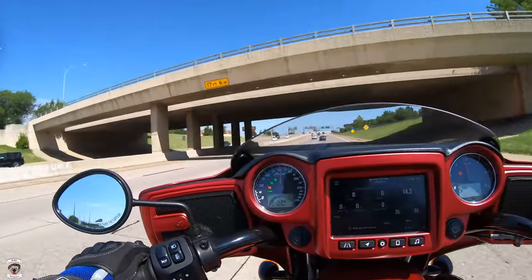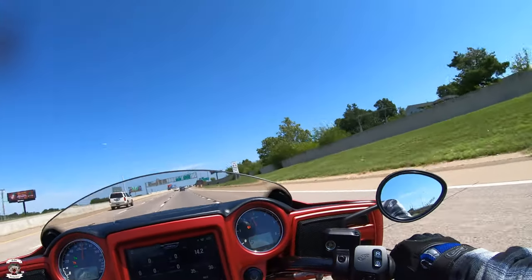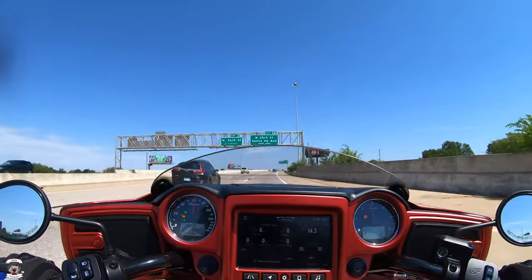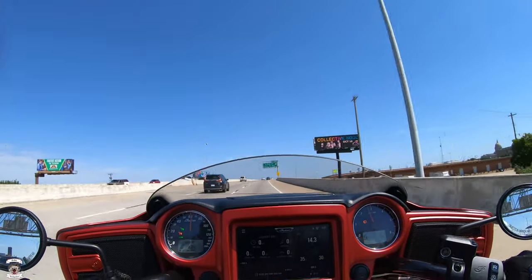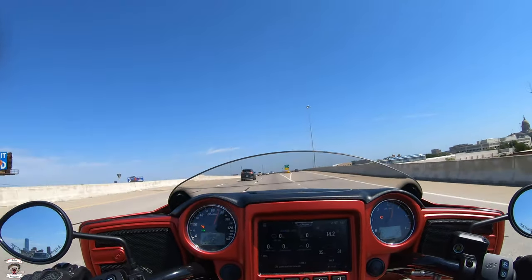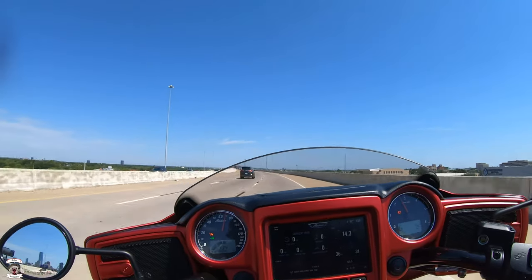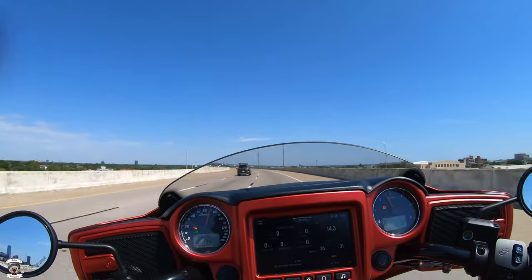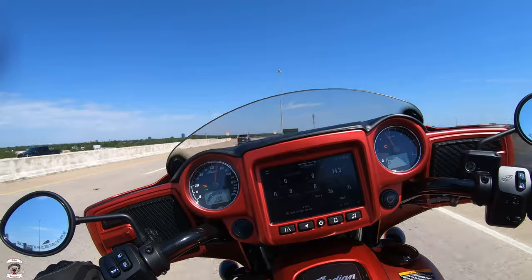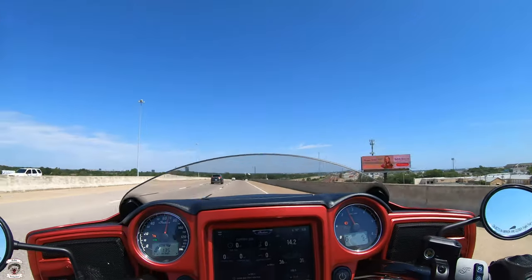60 miles an hour comes very easily to these motorcycles. We're in fifth gear currently at around 2,700 RPM at 60 miles an hour, so this bike purrs right along. The 116 in its power band is phenomenal. I almost jumped to 80 — I'm in sixth gear now at 70. At highway speed you're looking at around 2,600 RPM in sixth gear at 70. This bike does not vibrate whatsoever, and our redline today is around 5,100 RPM.